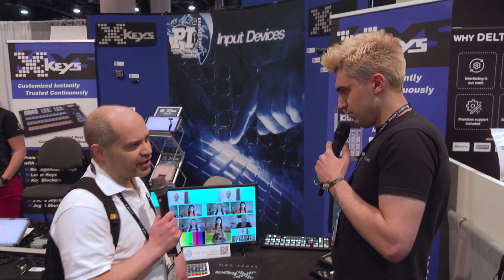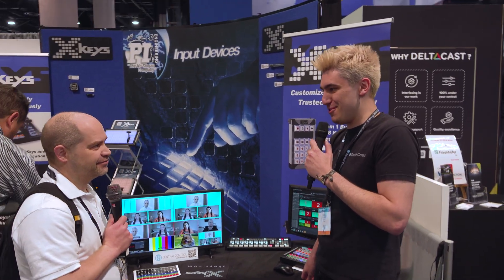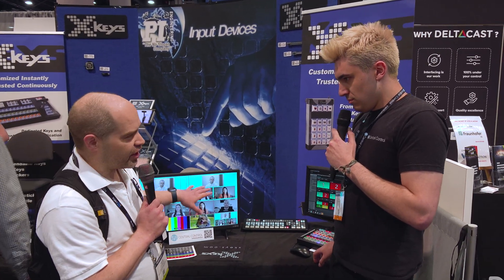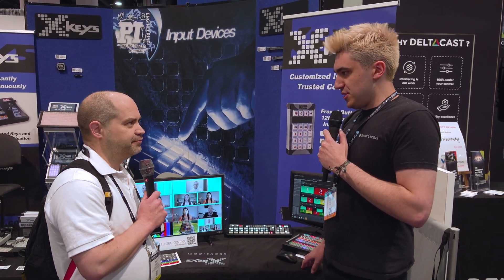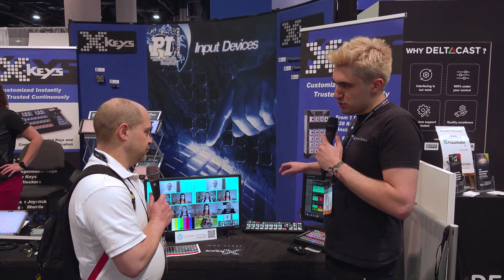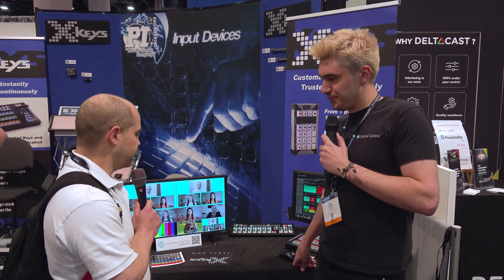There are no limitations on how many layouts you can have — as many as you want, until you run out of memory on your computer. This works with any ATEM that has SuperSource. And if you've got something like the Constellation, you can bounce back and forth between the two SuperSource inputs, having one preset on one while getting another one ready.